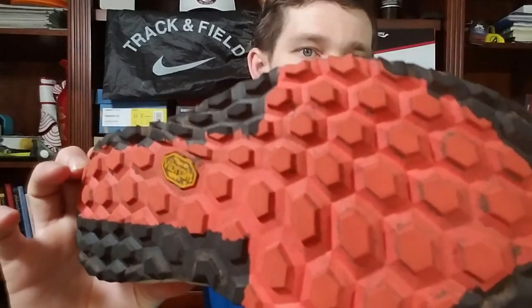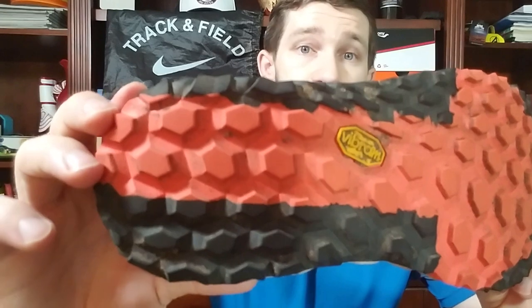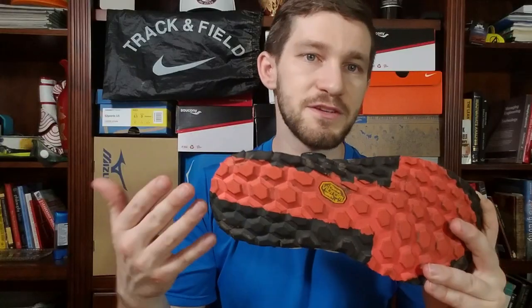Overall, the durability has been really impressive. I mostly run with these in the mountains — technical trails with lots of rocks, roots, dirt, and fire roads. I've run in the snow with these and in the desert sand. I haven't had any issues, no signs of accelerated wear. As you can see on the outsole, everything looks pretty close to new. That outsole is a Vibram Mega Grip outsole — it's the gold standard when it comes to trail running shoes. No real surprise there.